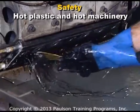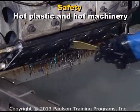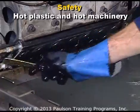Personnel working around hot equipment should wear insulated gloves. But even these can get too hot if plastic sticks to them, so the glove should be easily removable.